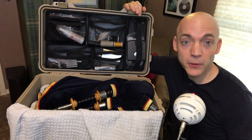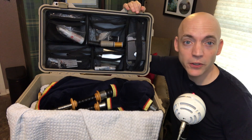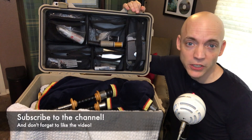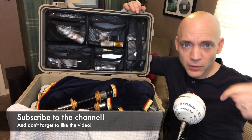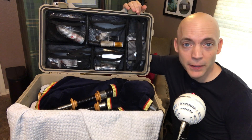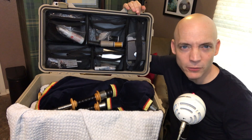Well, hello everybody. I'm Matt Willis, Bagpiper, and on this channel I make videos to make you a stronger and more confident piper. If you like this kind of content, please consider subscribing to the channel, liking the video, commenting below with your thoughts on what you might keep in your case, and sharing this video with any other pipers that you might know.